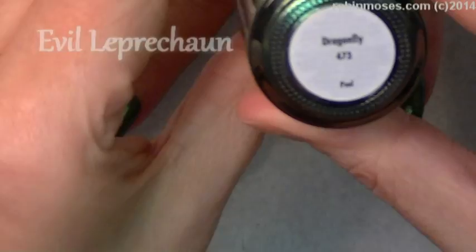Hi, this is Robin Moses, and I'm here with Evil Client. I am starting out this tutorial with Dragonfly 473.